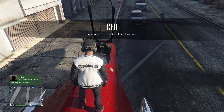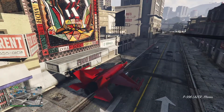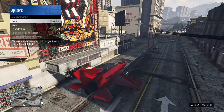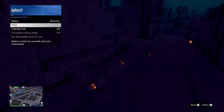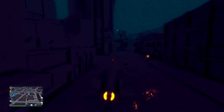Now get in the jet, go to SecuroServ management style, and press right or left. Now you have thermal vision. To exit thermal vision, you can toggle the style option again and it will turn off.